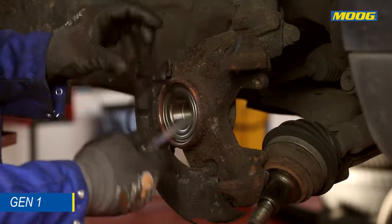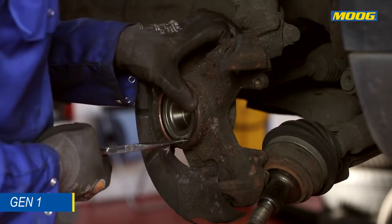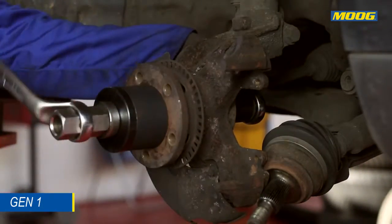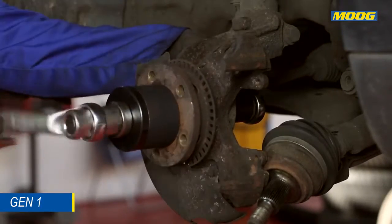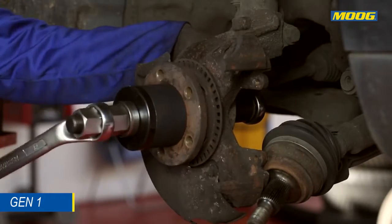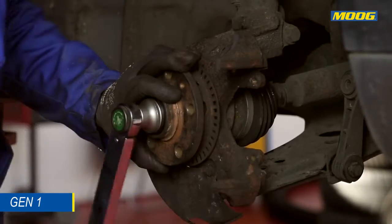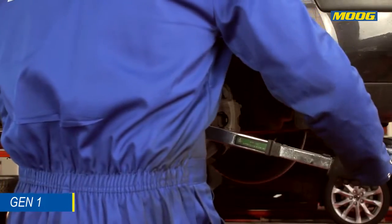Install the new retainer ring supplied in the Moog box. Reattach the hub by using an appropriate tool and then reattach the CV joint. Install the replacement nuts supplied in the Moog box and tighten them according to the car manufacturer's recommendations by using a torque wrench.